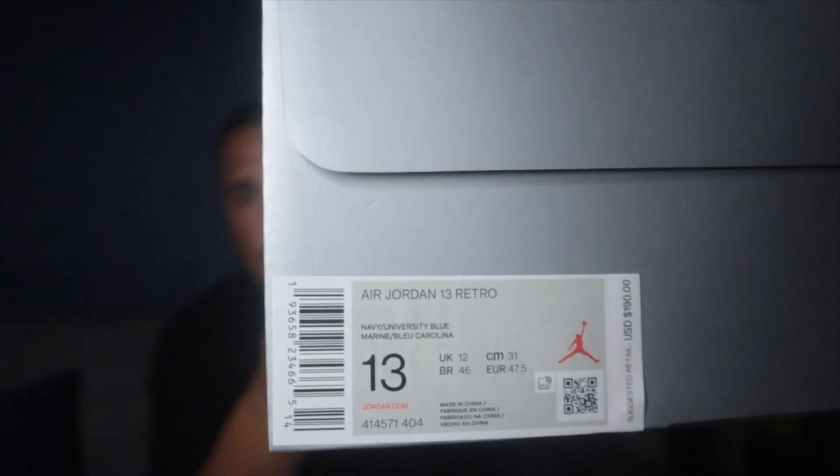Your boy is back at the crib. I went over to go see the plug — I haven't seen her in such a long time, but I think from the DMP when I went to cop the DMPs. Yeah man, we're gonna get it popping. As you guys can see, they give you the bag — and here it is, a brand new pair of Flint 13s. That's the tag right there.